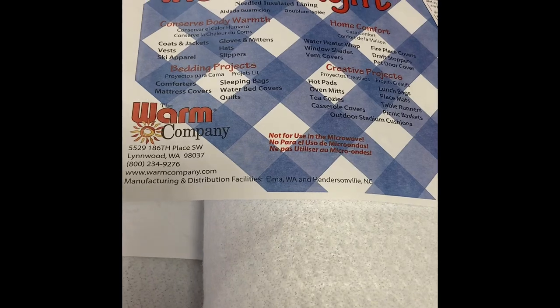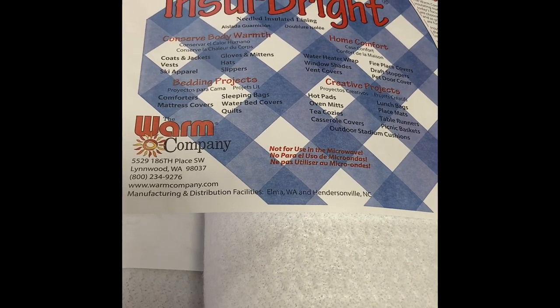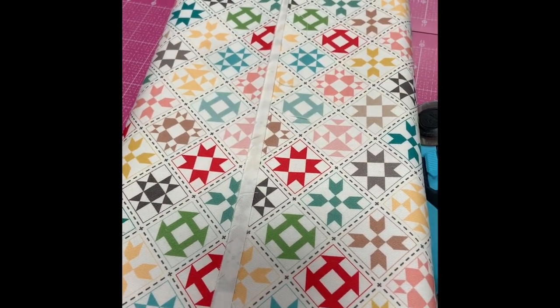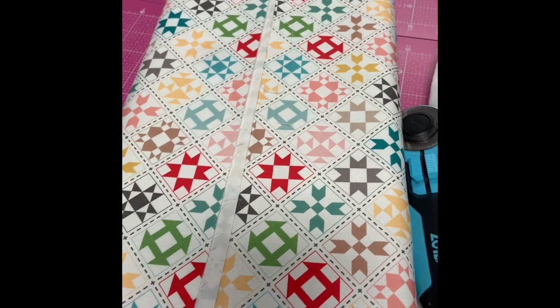You'll need insole bright, which holds the heat in. You'll need some batting — we're just using scrap batting today, because what other way would you use scrap batting? Perfect way. And then we've picked a pattern that we want for the top of the board, so that's going to be the fabric we use to cover it.